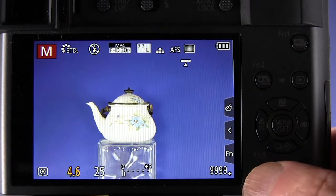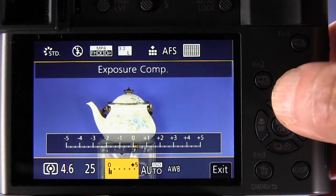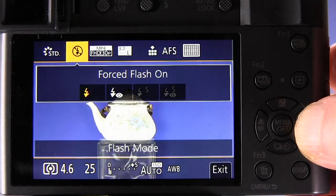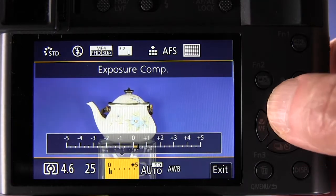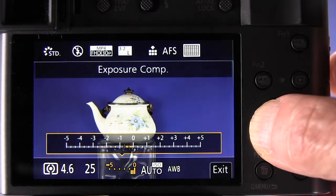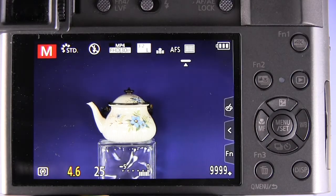What we can do is press the FN3 button, which is normally assigned as the Q menu or quick menu button. That brings up the quick menu, and it can control exposure compensation if you have it set to do that. So you can press the FN3 button down at the lower left on the camera's back, and then dial in however much exposure compensation you want.